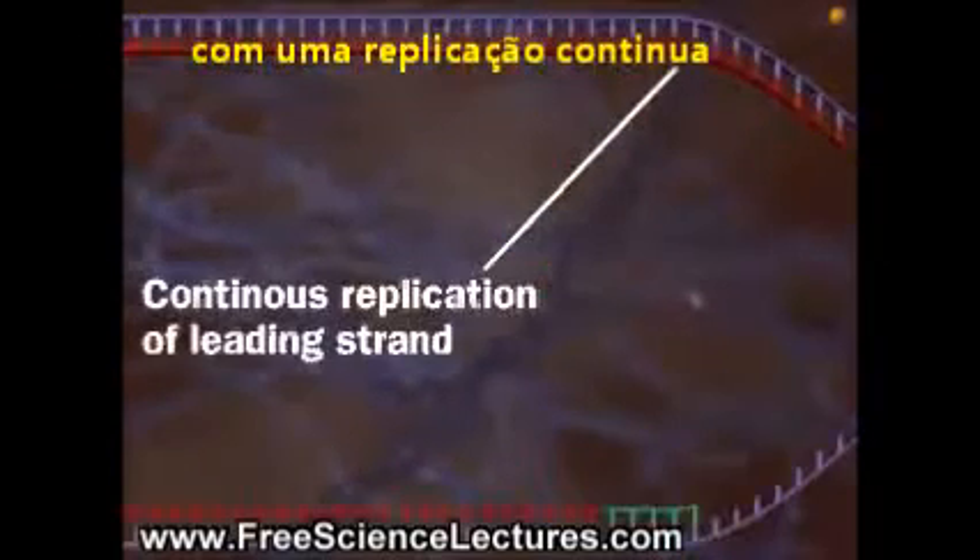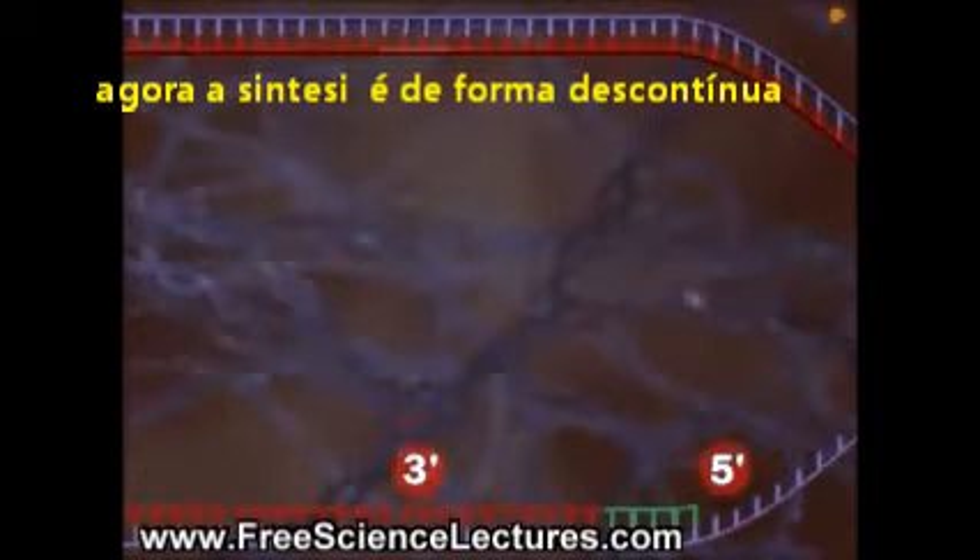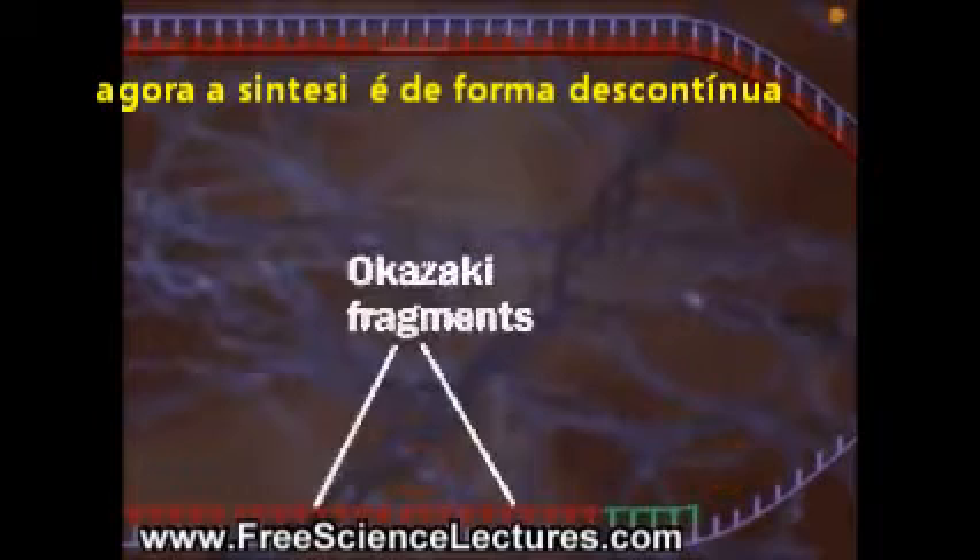No problem here, but the lagging strand presents problems. It has to form from 5' to 3' too. It forms in pieces called Okazaki fragments.